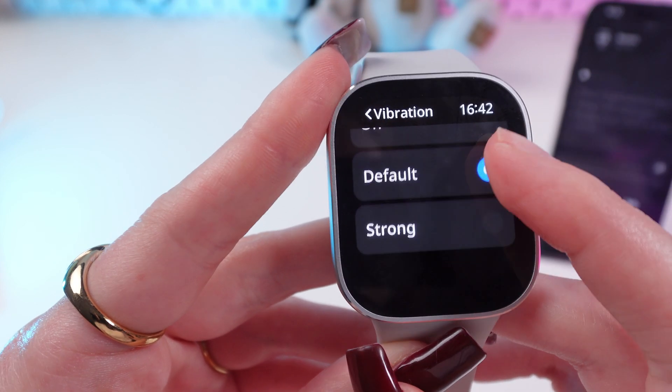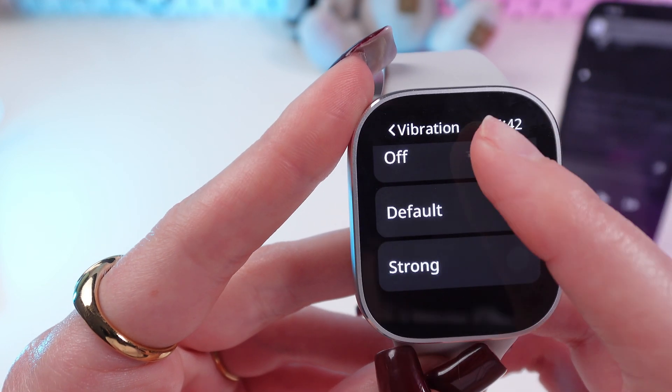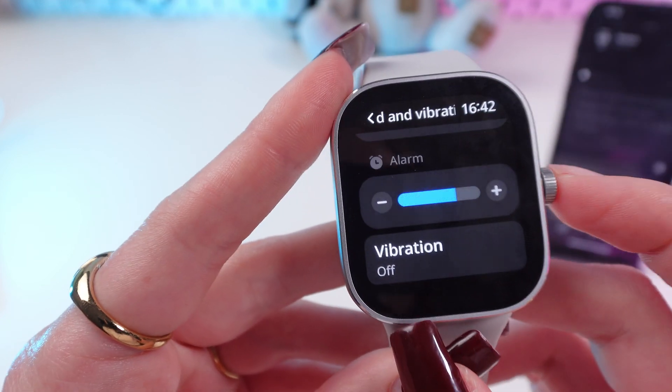Also, you can make your vibration strong or default, or you can turn it off. Just like this.